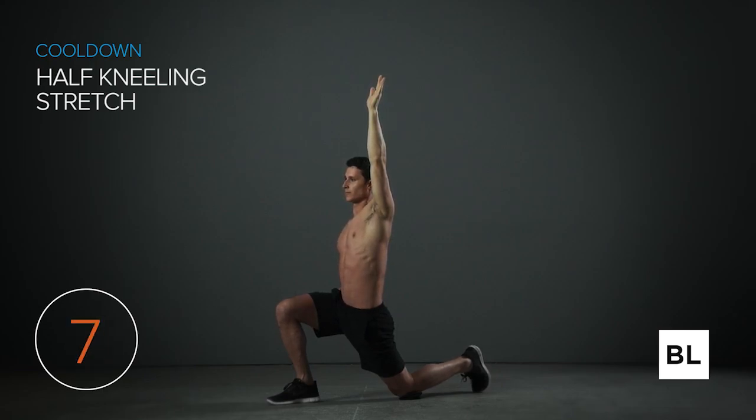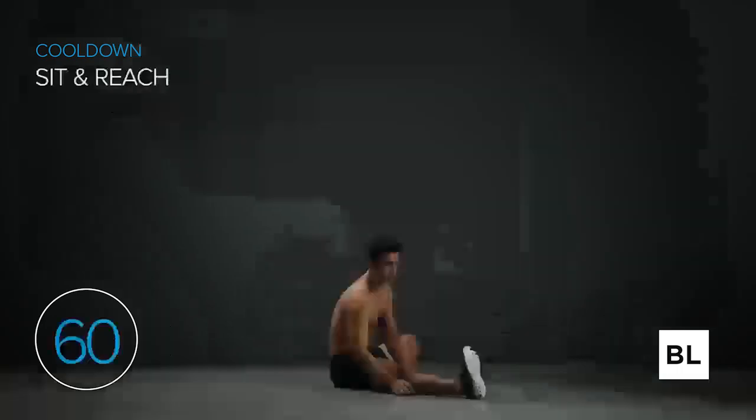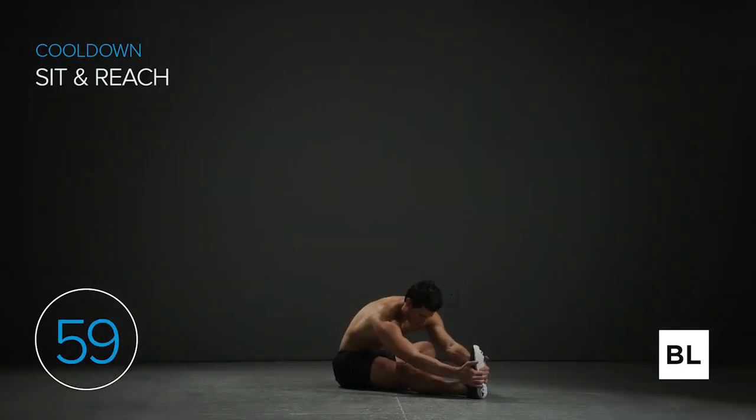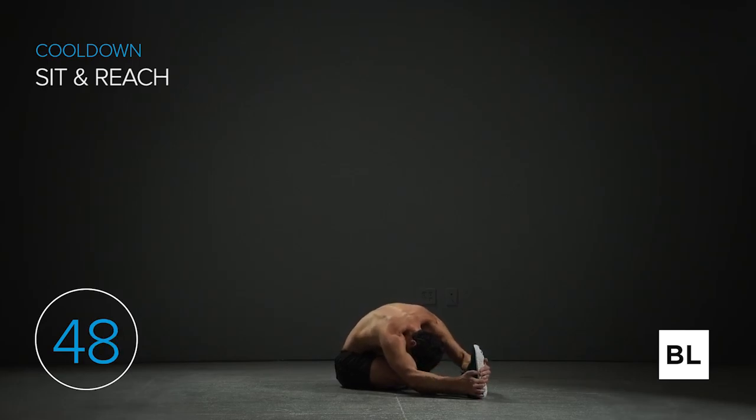Relax into the stretch — no forcing. Five more seconds and we're going to the sit and reach. Sit down on the ground, put both legs straight, bring the bottom of your left foot against your right inner thigh, and fold over your right leg. Hinge from your hips instead of rounding your back too much. As you exhale, fold even further onto your right leg without forcing it. Breathe deeply. In five seconds we're going to the other leg — hold it and try not to fidget.